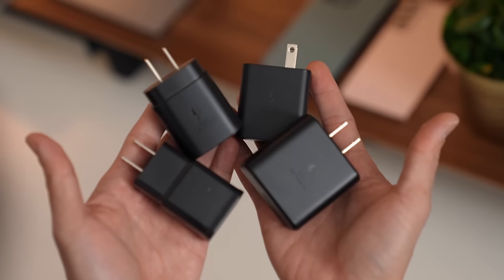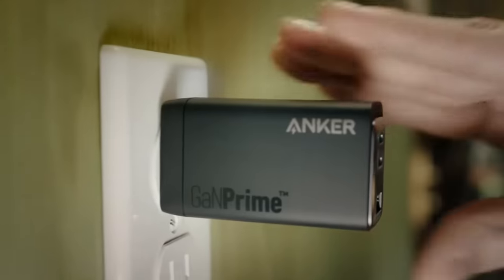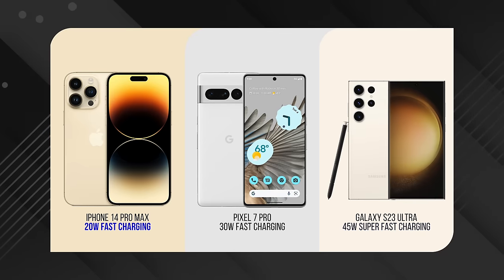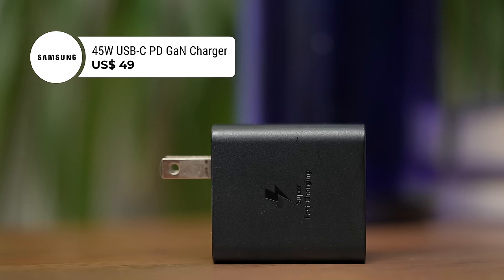Of course, to get to 45 watt charging, you also need at least a 45 watt charger. Charging tech is smart these days, so even if you get a 90 watt charger, you'll be fine — just not anything lower than 45. For context, the iPhone 14 Pro Max supports 20 watt charging and the Pixel 7 Pro supports 30 watt charging. Samsung sells a 45 watt GAN charger for $49.99.